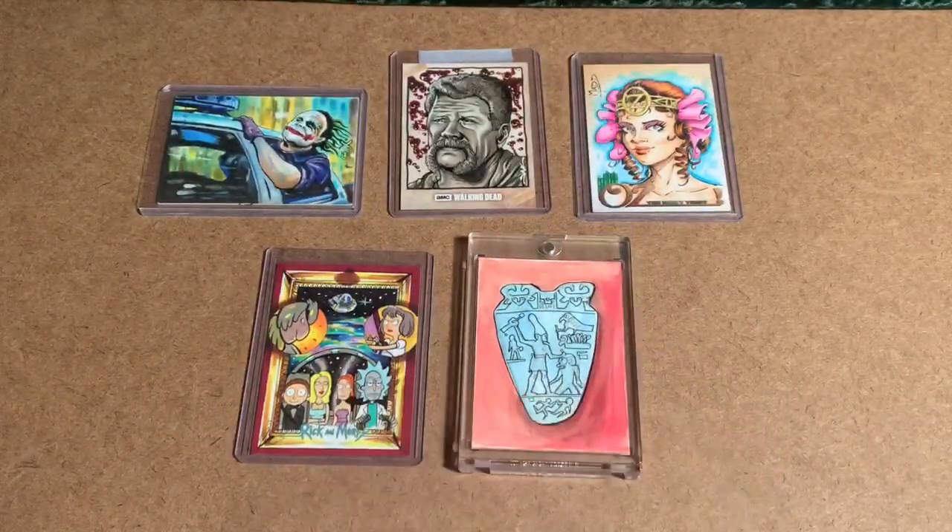Well, there you go, guys. Hope you enjoyed seeing a few cards from my personal collection. If you'd like more of that, please let me know. I'm on Twitter at SketchCards, and I am happy to share whatever you guys want to see. Thank you very much.